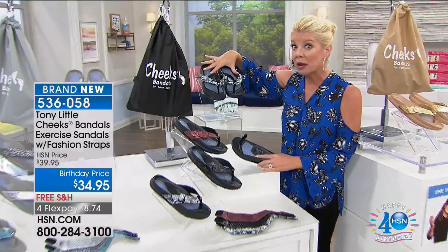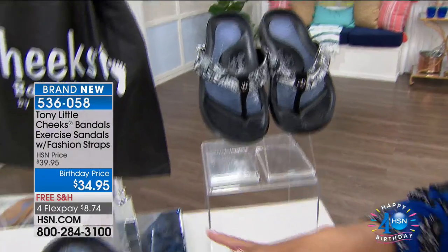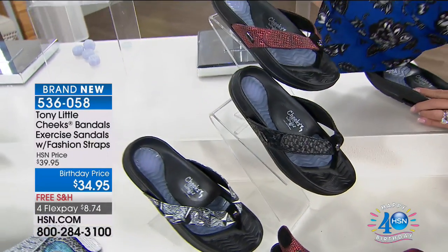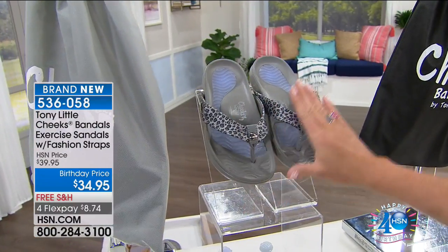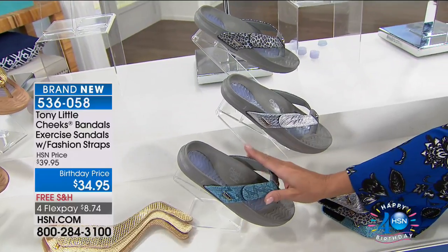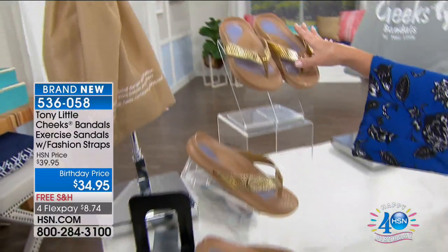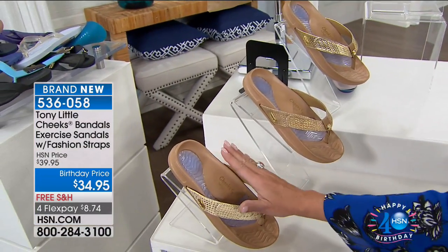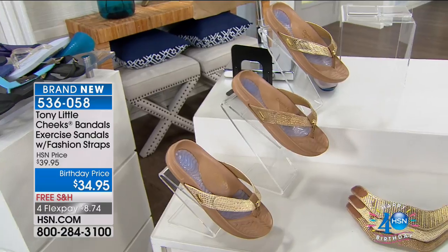If you're choosing the black, you get one interchangeable strap that's simple and easy, then a fun bright red metallic, and then an all-black braided design — all in your Cheeks Bandle pull-tie bag. For silver, you get a cheetah-print in grays, a metallic all-silver, and a python blue interchangeable strap. If you choose the natural, you get a high-sheen metallic gold, a bronzy metallic, and a beautiful croco print with a little metallic running throughout.